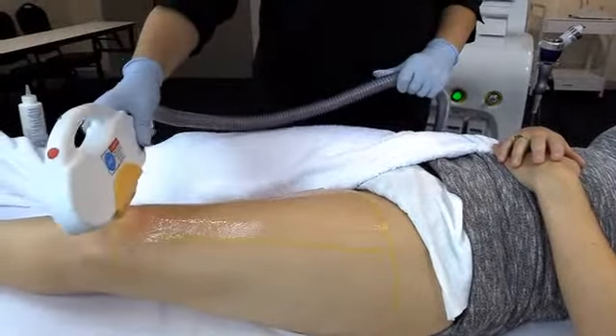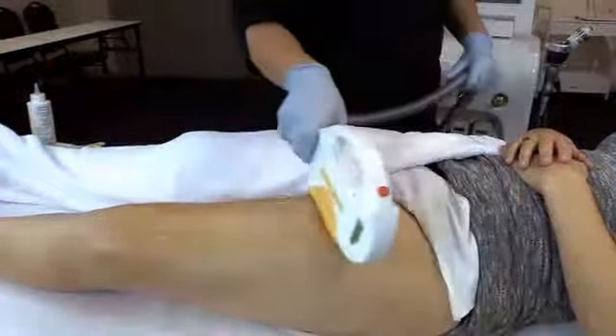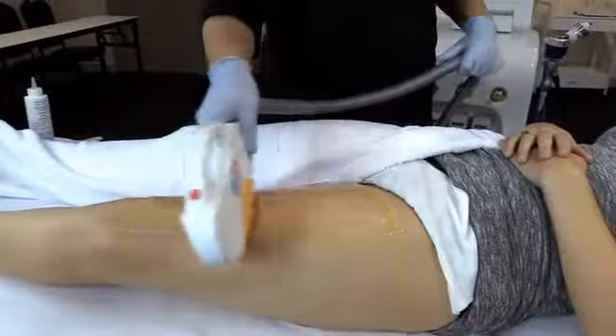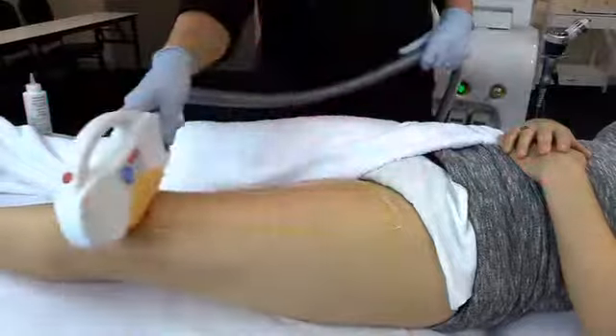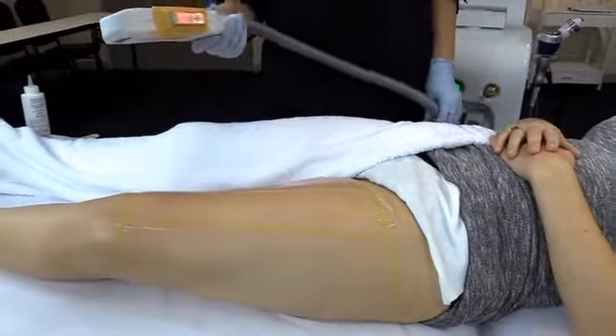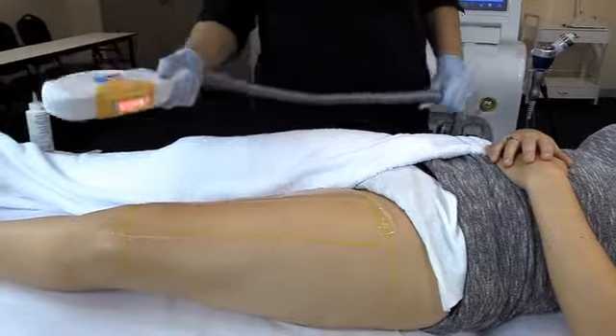On the count of three — one, two, three — glide. Continuing passes: five, six, seven, eight. That was eight passes. Client feedback: that was painless.